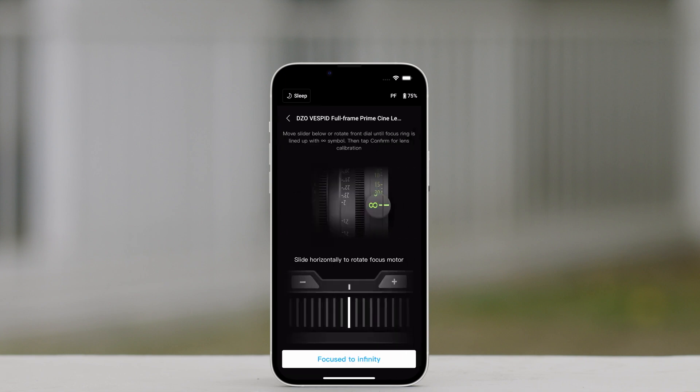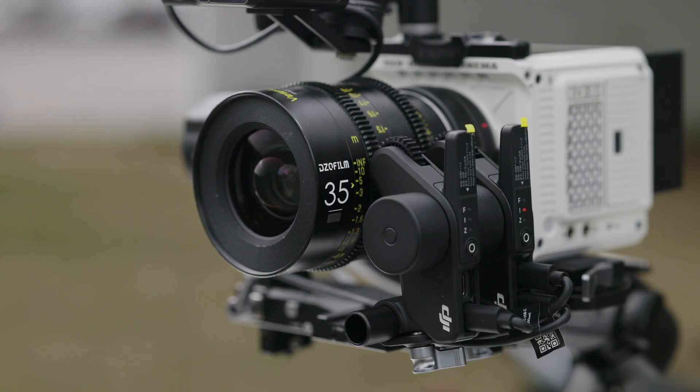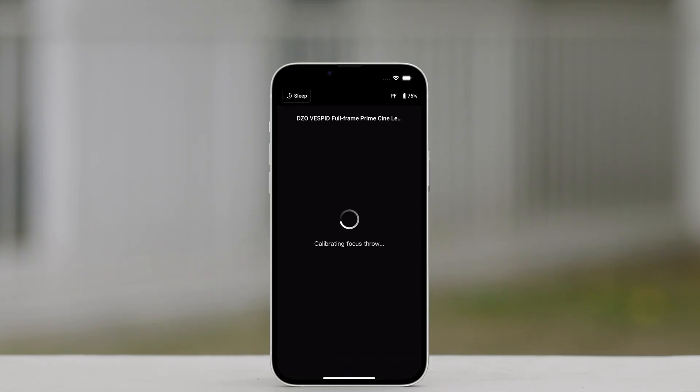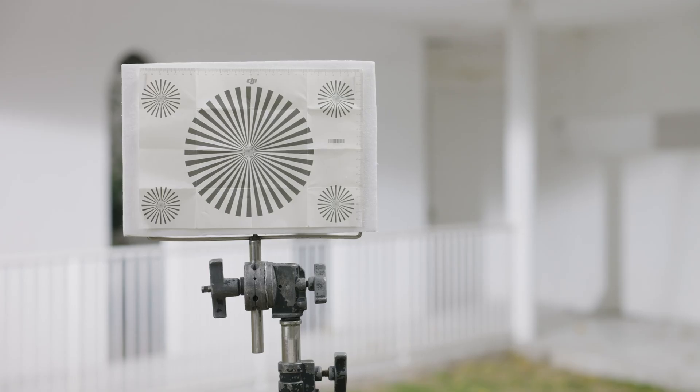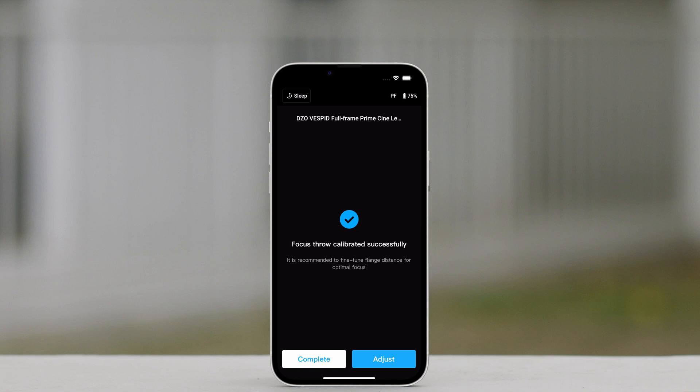Tap Next to enter the focus ring calibration page. Slide the focus ring to infinity and then tap Confirm to start lens calibration. The lens profile will be saved after calibration is completed. When there is a prompt to adjust the flange, users can confirm using the provided focus card. Point the lens at the focus card. When the image is clear, this indicates it is not necessary to adjust the flange. Tap Complete to confirm.